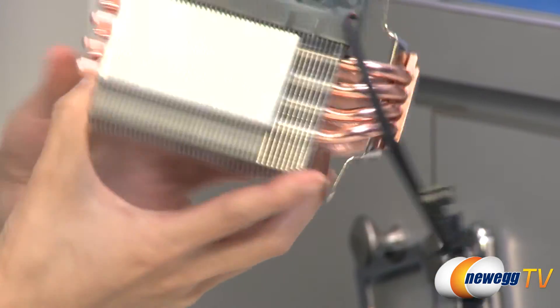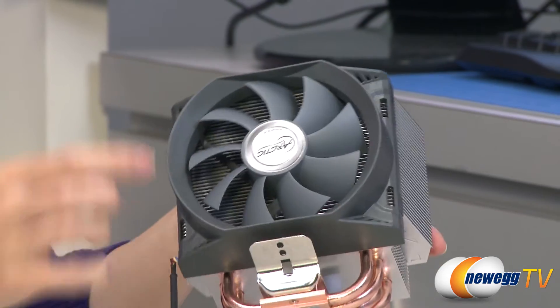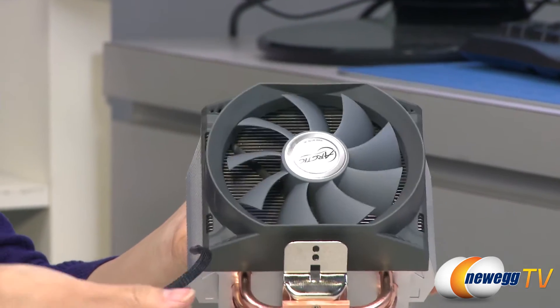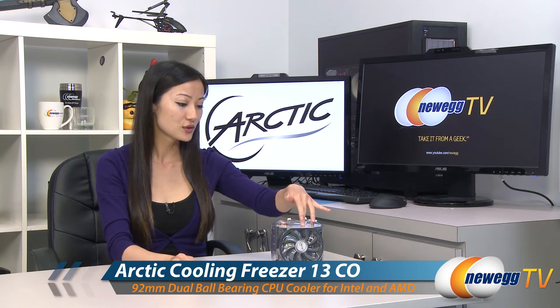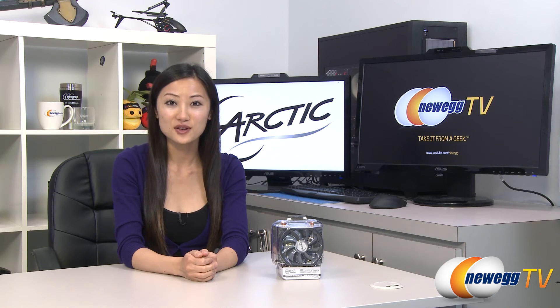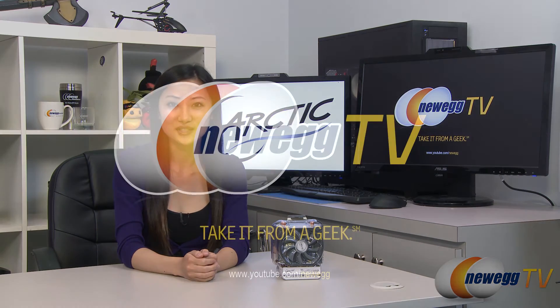One last thing I want to mention is this pre-installed 92 millimeter PWM fan with its four-pin connector. That wraps up our overview on this Arctic Cooling Freezer 13CO CPU cooler. I'm Joanne, and if you enjoyed this video, be sure to subscribe to our Newegg YouTube channel. Thanks for watching Newegg TV, and we'll see you next time.